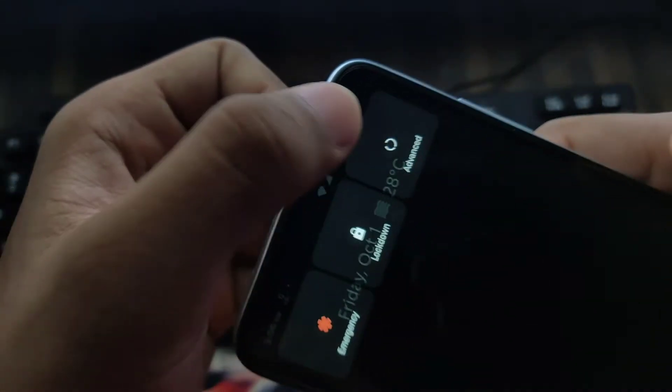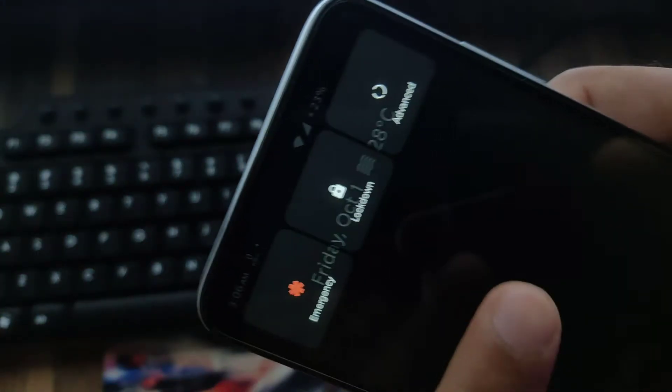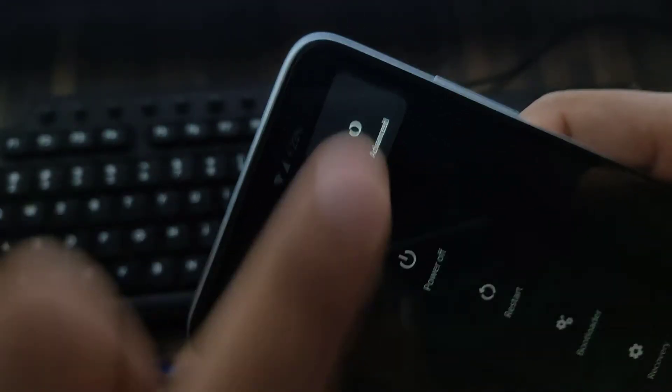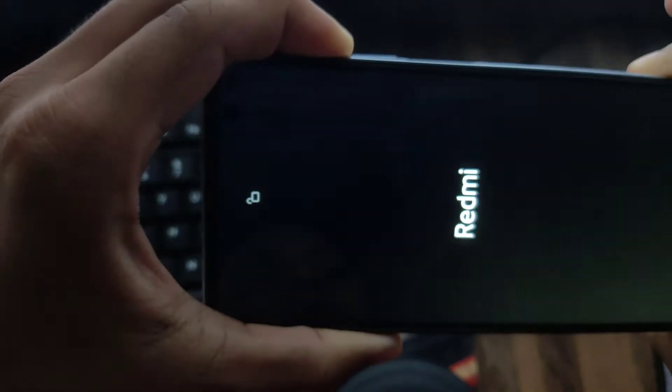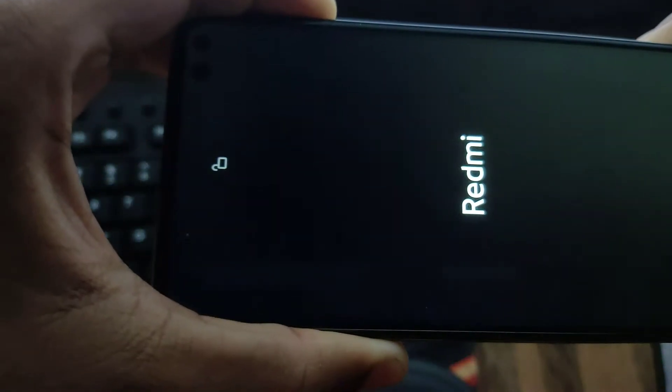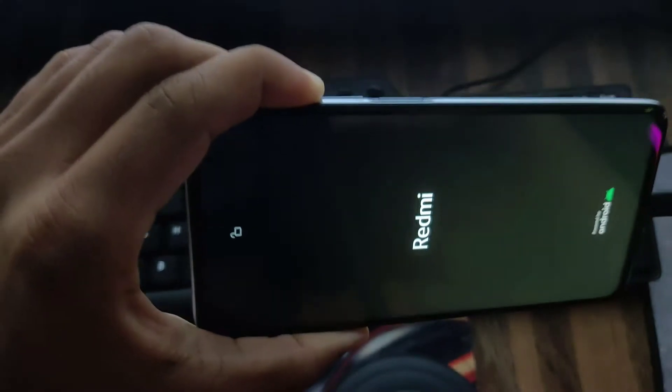Press and hold the power button and you'll get the restart option. You can see — I'm going to press restart. Tap on restart and then press and hold volume up. In the next moment you will see you've booted into your custom recovery.